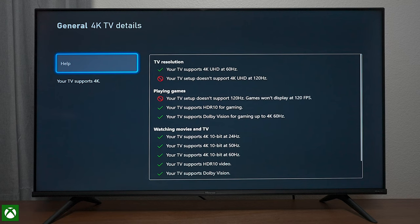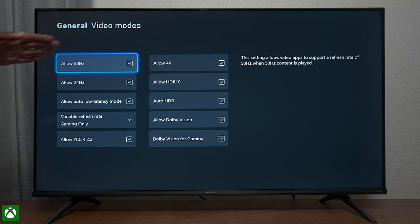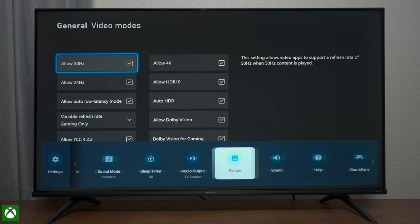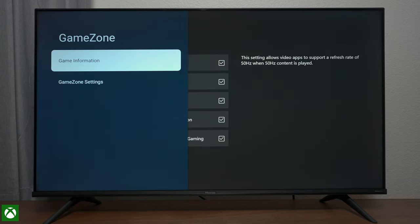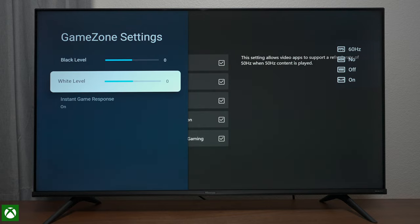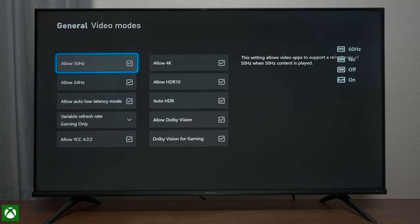Under TV details you can see it does not support 120 hertz, but this TV has everything else including Dolby Vision Gaming. Going into video modes, you can see it supports everything including variable refresh rate — I recommend you leave it on gaming only, but you have Dolby Vision Auto Low Latency. If you hit the menu on the remote you can go to the game zone. It's pretty basic — you can see information on the side and move it around, but there's no full game bar, unfortunately.